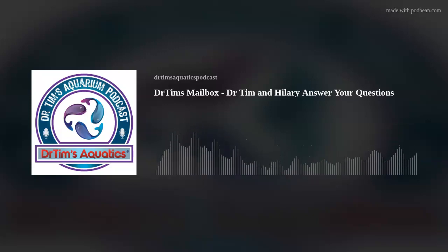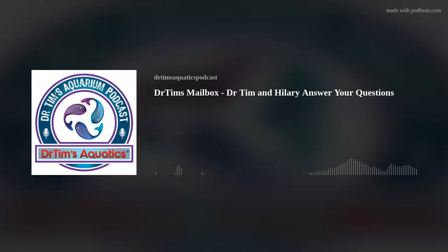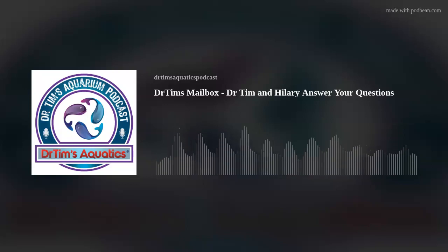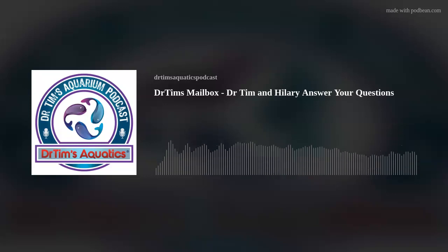This next one makes me really happy because it addresses both of us. Coral Reef Talk — hi! Thank you so much for listening. They want to reach out and say hi and let us know they're interested in our new line of test kits. We're very excited — they're awesome test kits. So here's the question: I just picked up a bottle of Waste Away to help get rid of dinos. My question is, how necessary is the three-day blackout, and can I just lower my light intensity?